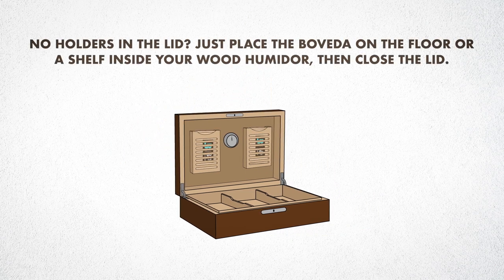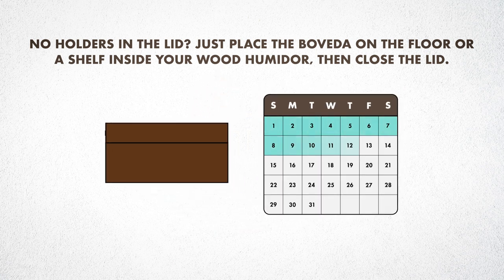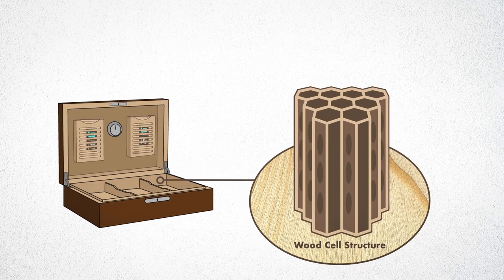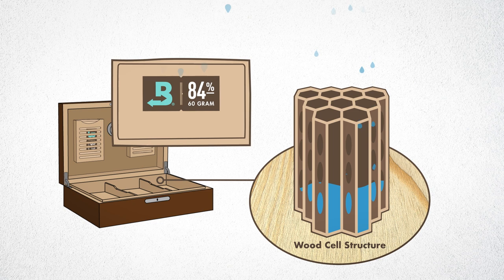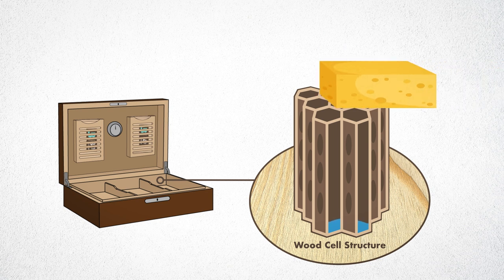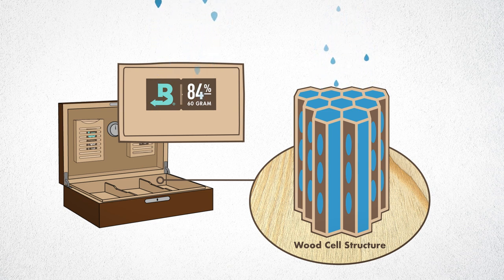The seasoning process takes 14 days. Inside the cell structure of the wood, it wants to fill itself with water. Boveda provides pure water vapor to the air so the wood can pull it out. With the wipe-down method you only distribute about 2% of what that cell actually needs, but with the Boveda method you fully fill up that cell until it needs no more water. This prevents water from being stolen from your cigars and also from your maintenance packs.